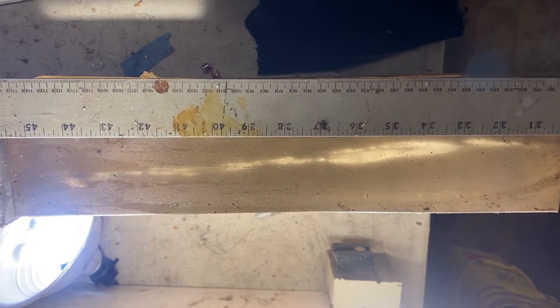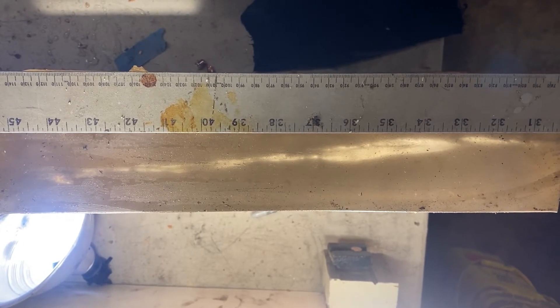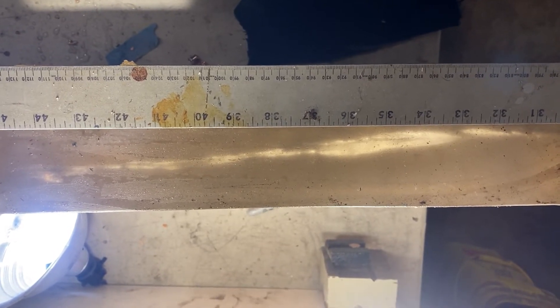Penetration of the 115 grain plus P appears to be a total penetration of 15 and a half inches, and the bullet appears to have not expanded at all. We'll have a look at that when we pull it out.